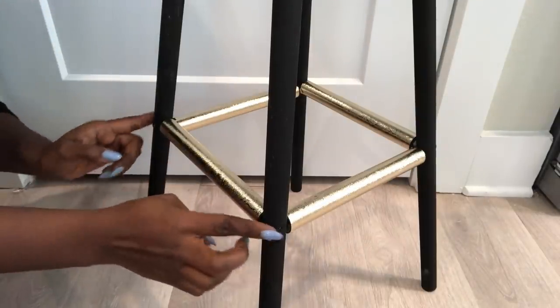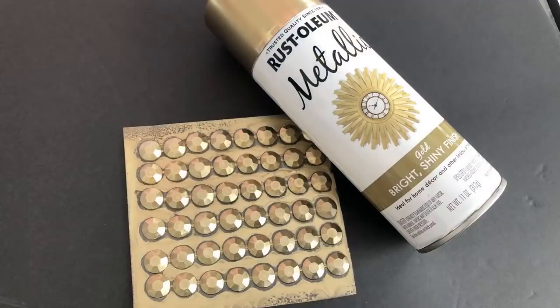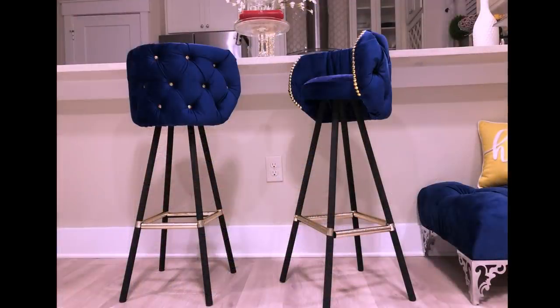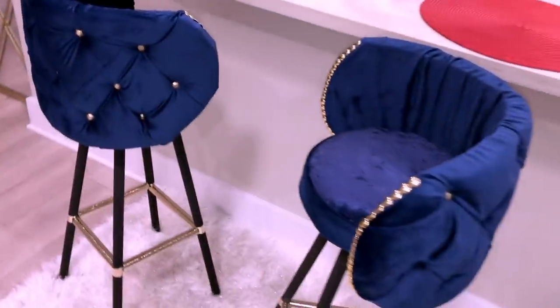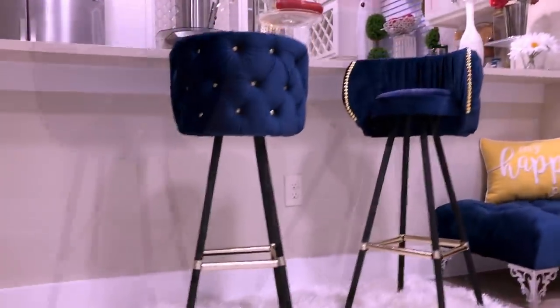I'll be covering this part too. Now to cover up the staple pins and the concrete anchors, I'll be using gems that I spray painted gold. I had most of the items at home, so I spent about $41 making these two bar stools, meaning one would cost $20 and some change.